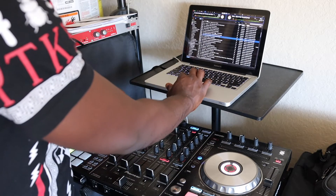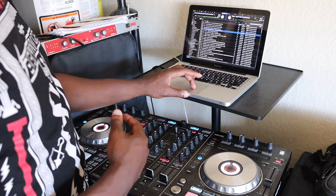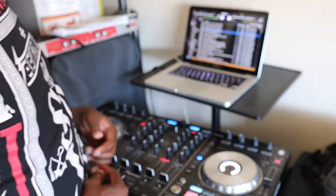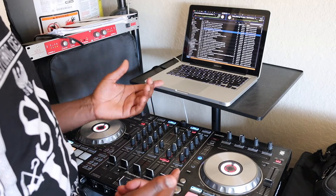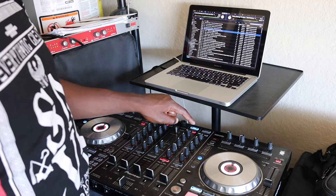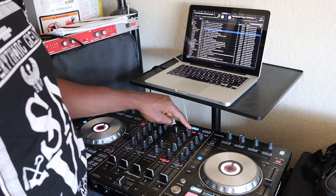For example, if you select a song — the one highlighted in blue — and you hold Shift and the right arrow, the song has been loaded to the right deck. Similarly, you can click the button on the controller that says Load.